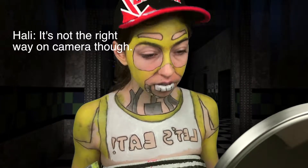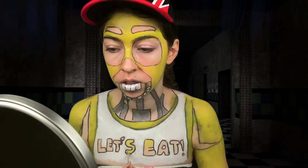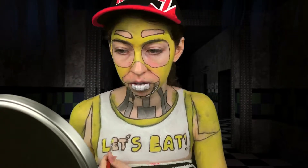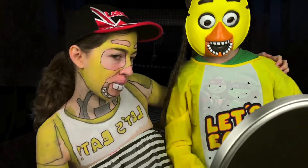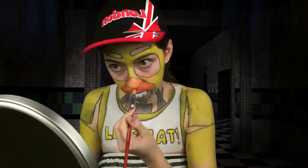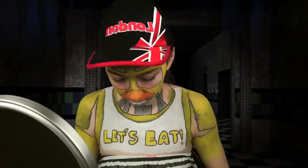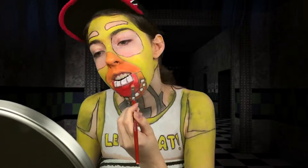I totally forgot I was doing this in a mirror — it's not the right way on camera. Filling in the letters as best I can without making a mess of things. Painting in Chica's beak with a mixture of yellow and red. I decided not to get too messy with this area because it looked pretty clean in my reference picture, so later I went back and tried to get rid of the harsh lines with yellow again to also make my face look dirtier.